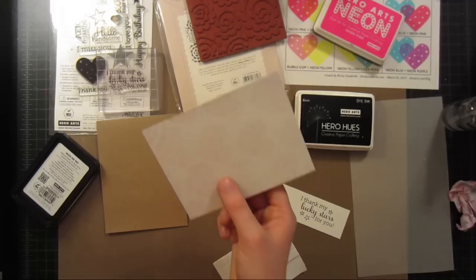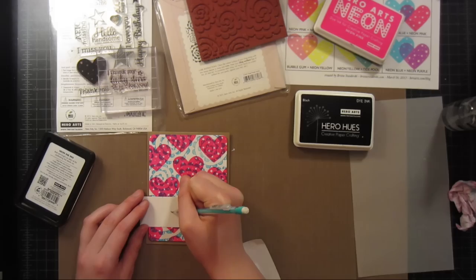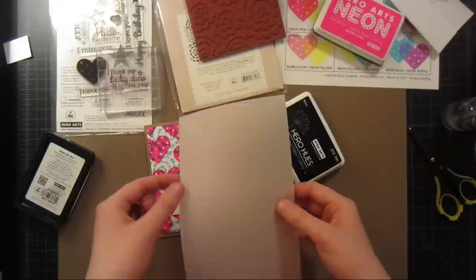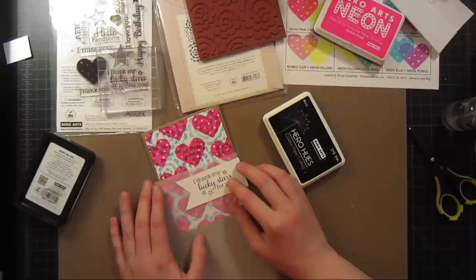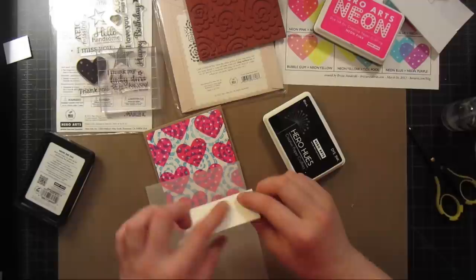After rounding the corners, I'll mark where I want my banner ends to be, trim it down, and then add a second banner layer around it using thicker vellum. I've been really liking to do this lately, especially with more vibrant backgrounds, because it really focuses your eye in on the sentiment. I cut the vellum about a quarter inch wider around the entire outside of the white piece, then glue the white piece directly onto the vellum and adhere it to the card using foam adhesive behind the white sentiment piece.